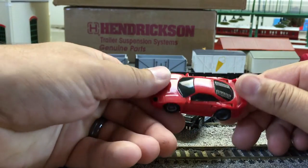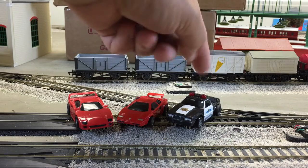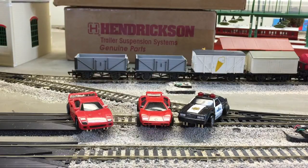And then this is the Ferrari from the same U-turn car set. So we have this set. One of the wheels came off the police car. I was actually able to glue it back on with super glue — seems to be working, but I'd like to get an extra.